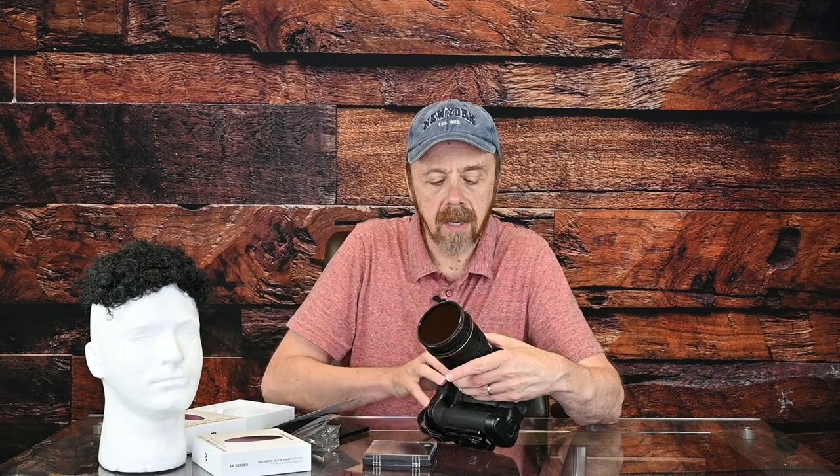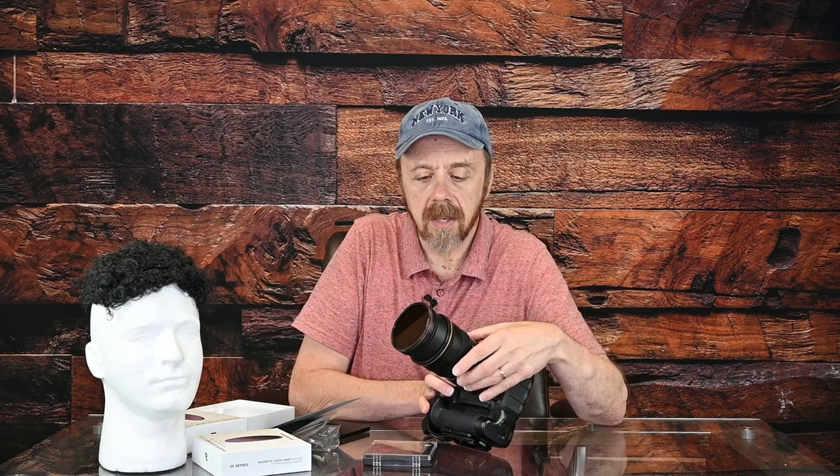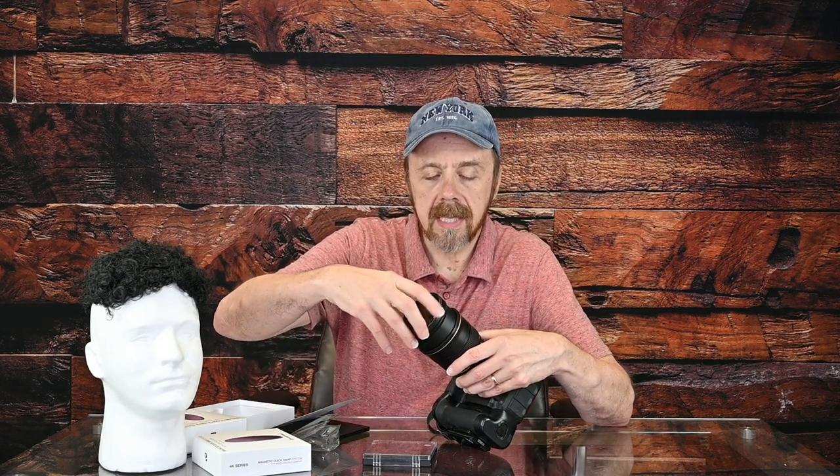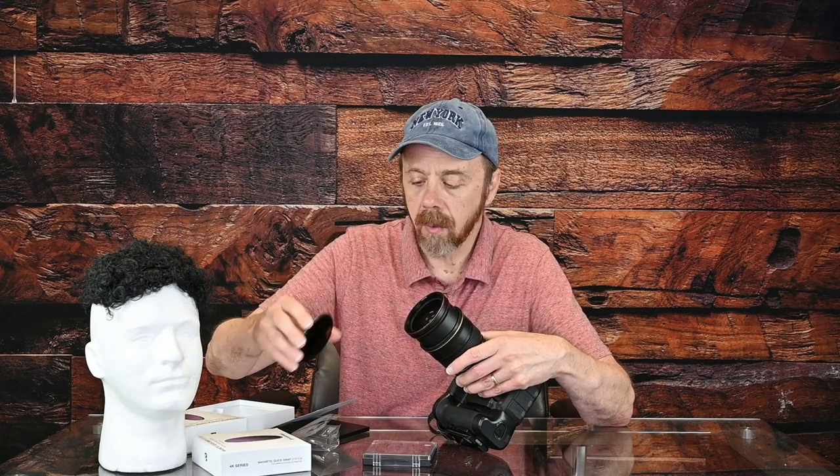Of course, as you start stacking filters you're going to risk vignetting, because the further out you come — especially if you're at something like 24mm, which this lens goes to — you may start to vignette if you have too many filters stacked. So in those instances you're probably going to have to crop the image.